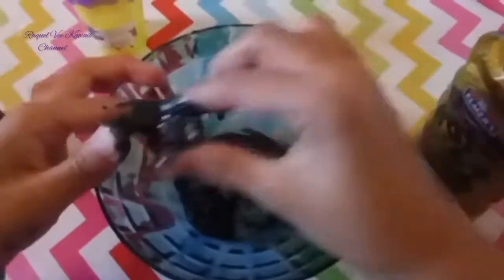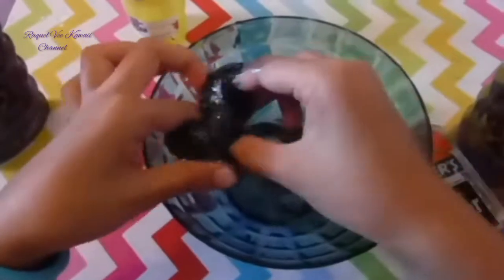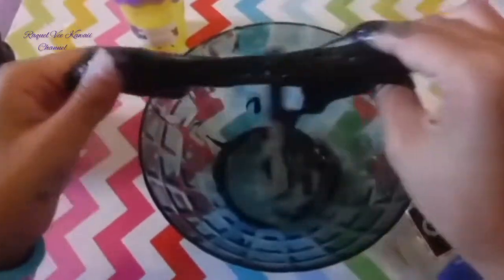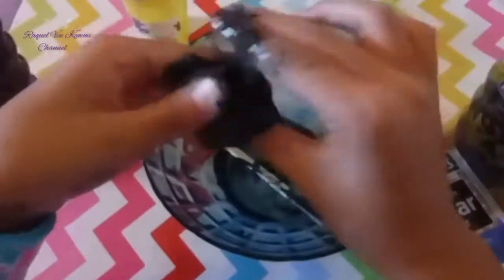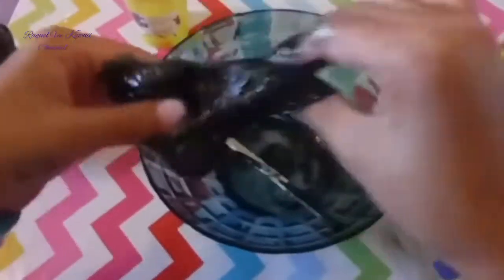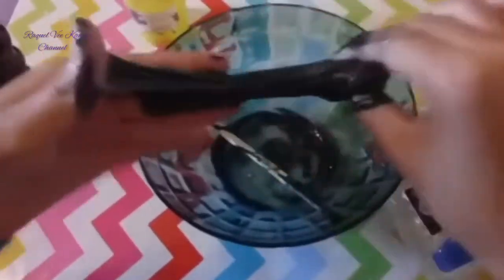Next you're just going to knead the slime with your hands until it's not sticky anymore. It's so sticky — just get all of the pieces of slime together. It is looking like a galaxy. So you guys are just going to knead with your hands until it's not sticky anymore, until you think it's actually like a putty. That should be the consistency, or you can choose the consistency whether you feel like it's sticky or not sticky.